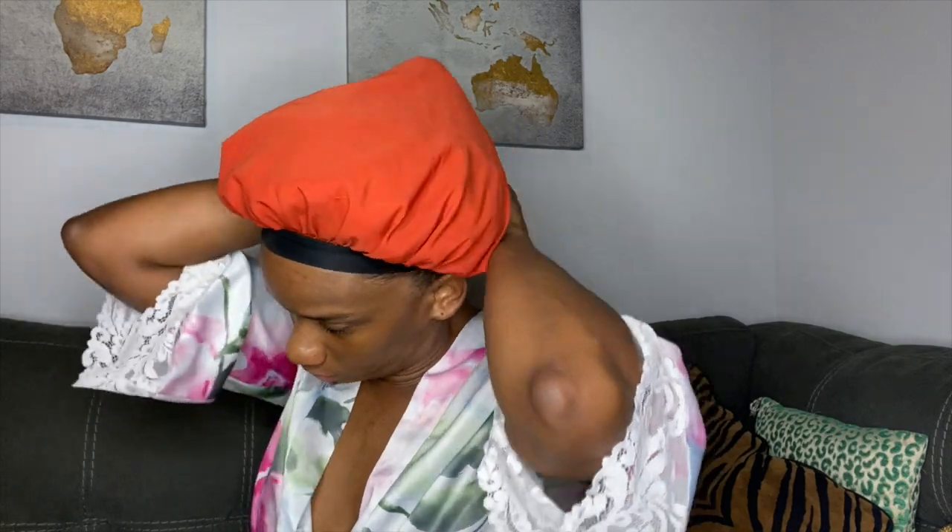Once my hair is all twisted, I'm going to prepare for bed and put on a silk bonnet. The bonnet will protect your twists and keep them looking nice, shiny, smooth, and fresh throughout the night.